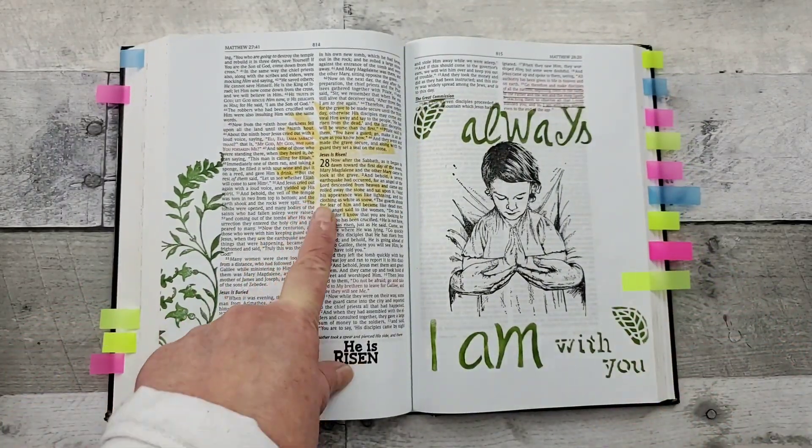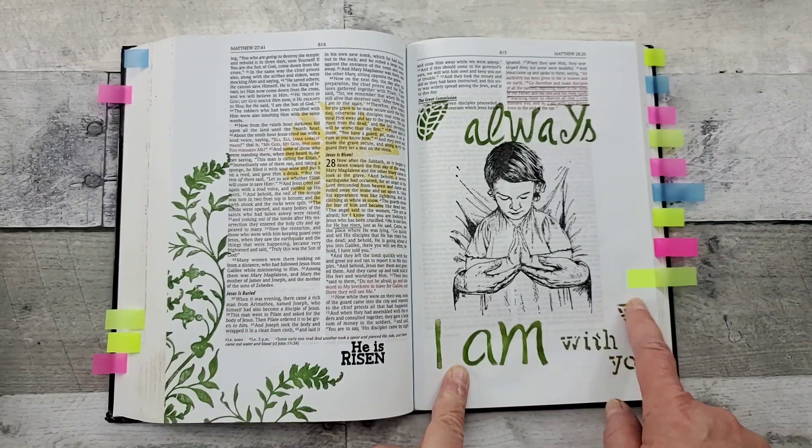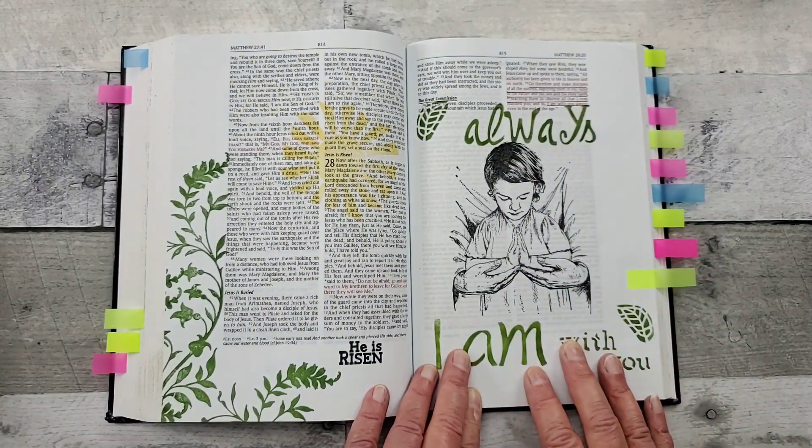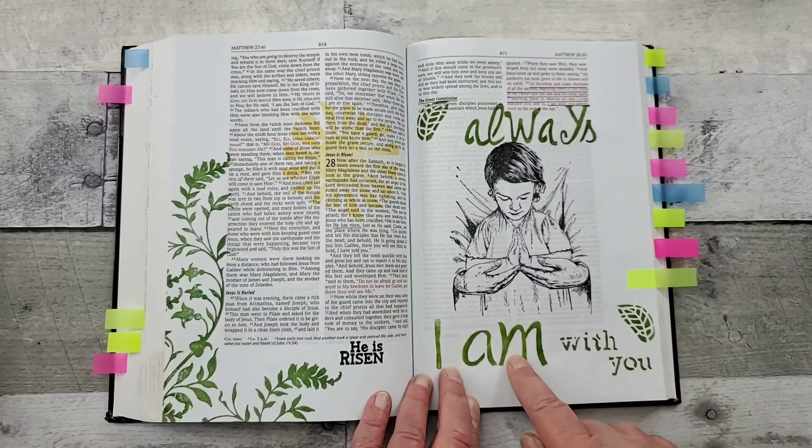This is a stencil. So you just lay the stencil down and then I have a little sponge dauber that I dab my ink in.